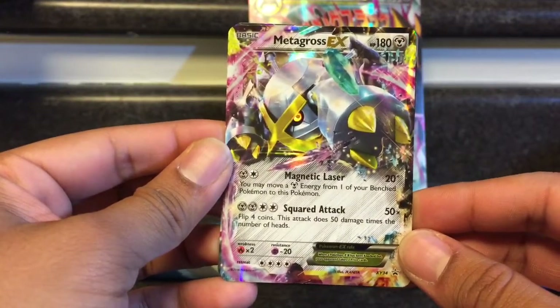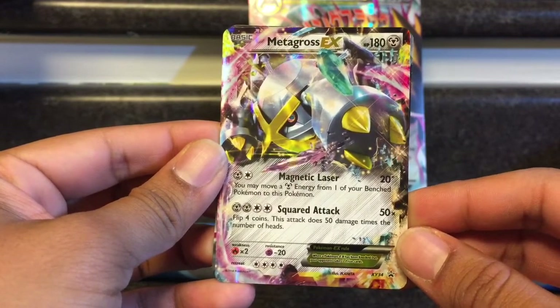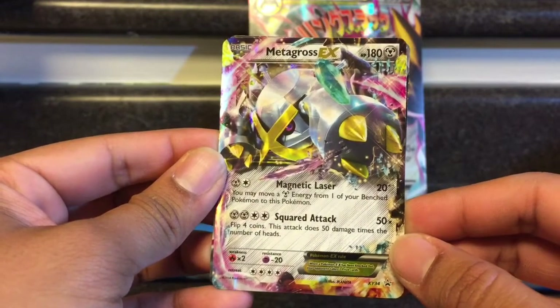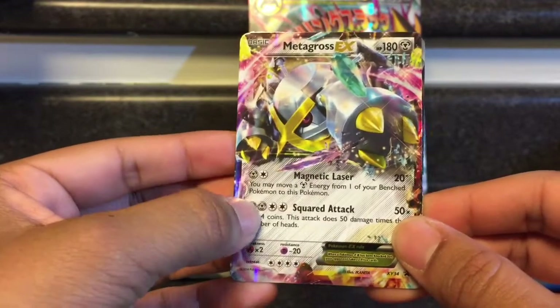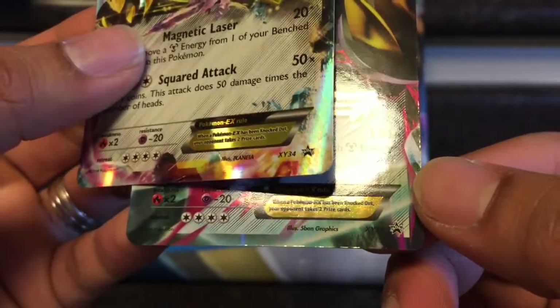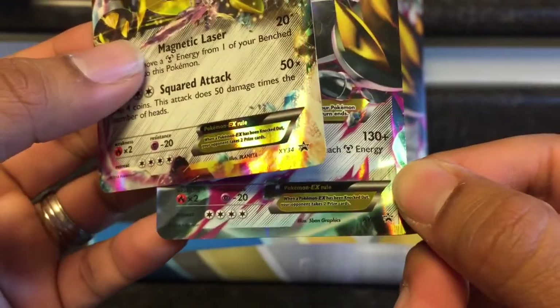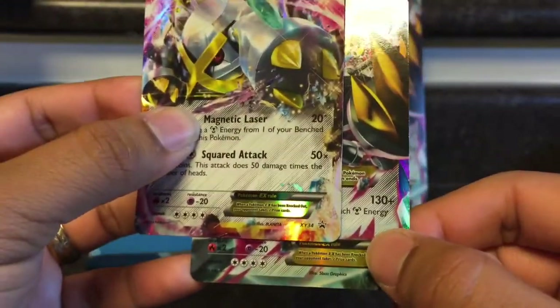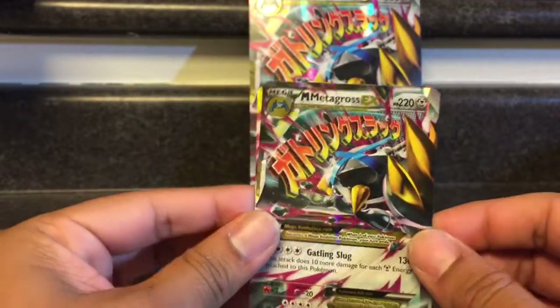The Metagross EX has Magnetic Laser — you may move a steel energy from one of your benched Pokémon to this Pokémon. Flip four coins; this attack does 50 damage times the number of heads. That's a pretty cool squared attack — 50 damage but with good energy to power him up. These are promos X&Y 34 and X&Y 35. And you guys know, if one of these EX Pokémon gets knocked out, you have to give up two prize cards.